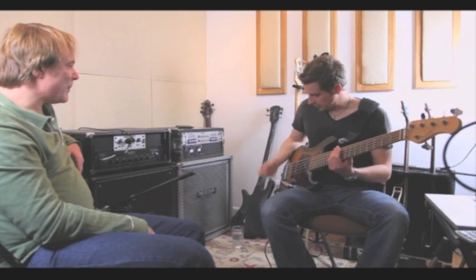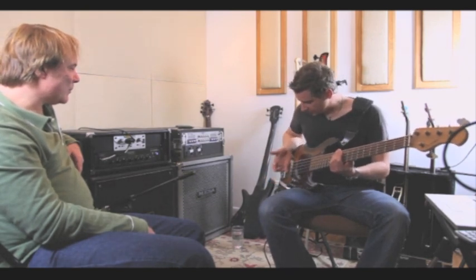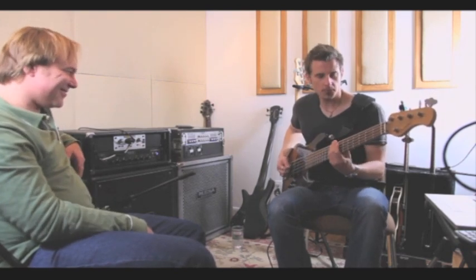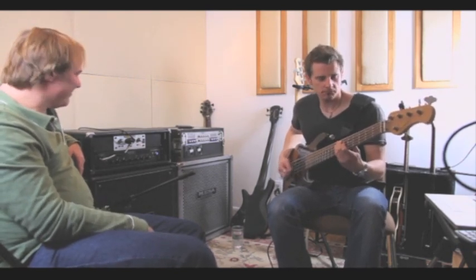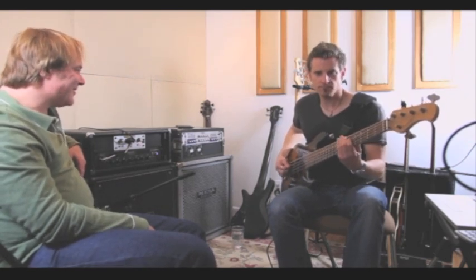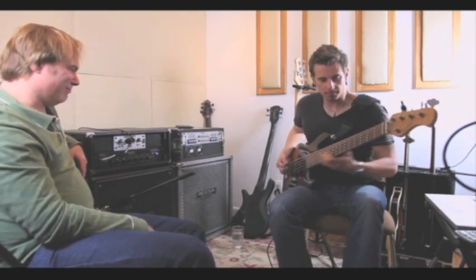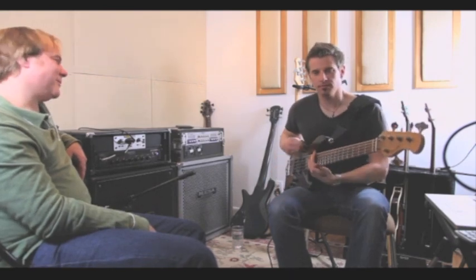Here's a pick. I'm going to give it a little bit more neck pickup — except for that, same setting. Serious character. All that's doable with the same bass and the same amp.